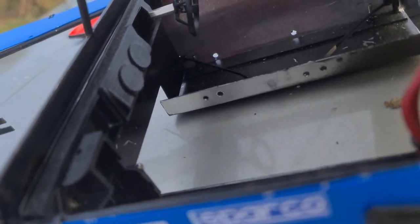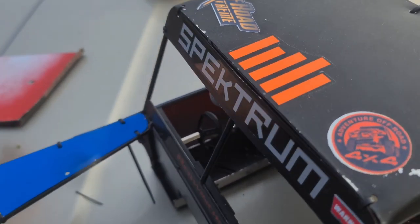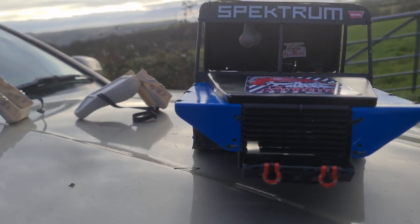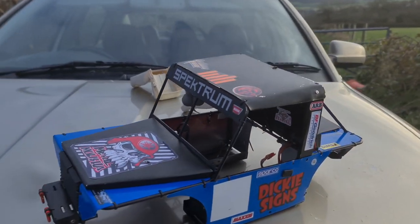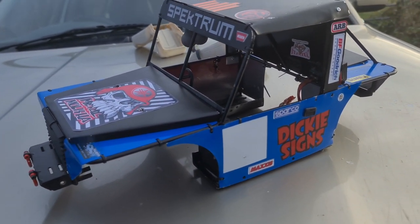Richard's actually put a scale dash in there as well and a steering wheel. For the amount of money that he charged me it's fantastic. This is the second body that I actually bought off Richard. I bought another one which I'll show you very soon, which is like this but much bigger — it's a 1.6 scale. I actually paid Richard for this body just on the back of pictures of what he showed me from the other ones.